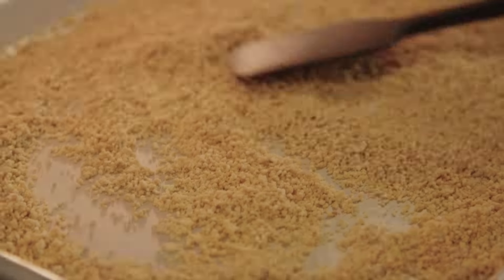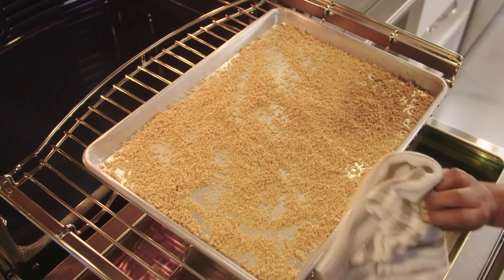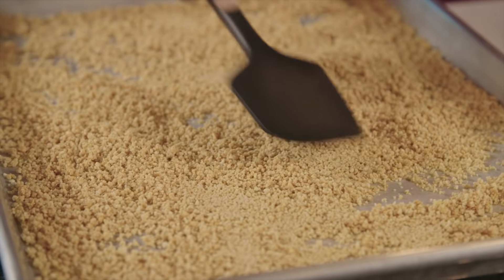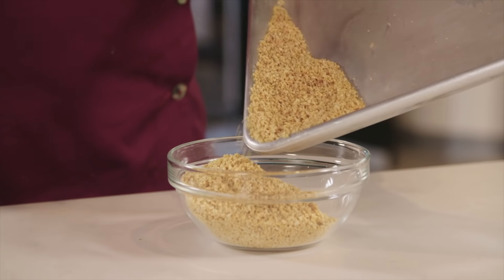Spread the mixture on a rimmed baking sheet in an even layer. Bake it for about 10 minutes, then stir the mixture and rotate the pan. Bake for 10 more minutes until the mixture is light golden and feels dry. Let the mixture cool completely for at least 15 minutes. Break apart any large clumps before serving. You'll have about one and a half cups.